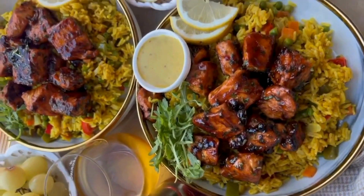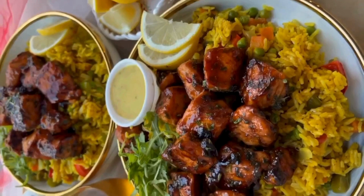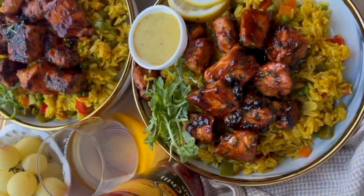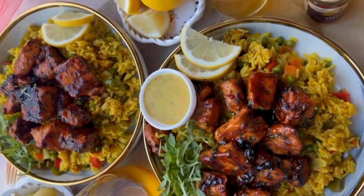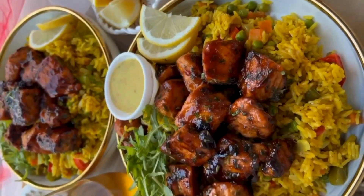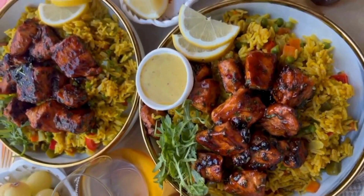It's a perfect lunch or a great dinner option for those following a low-carb lifestyle. So what are you waiting for, my dear keto enthusiasts? Give it a try and let us know your thoughts in the comments below.